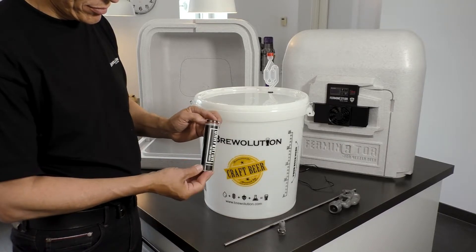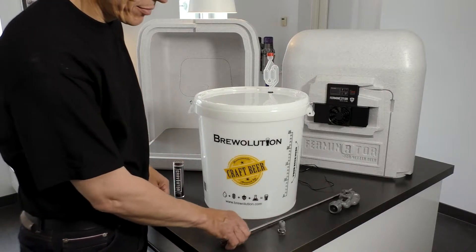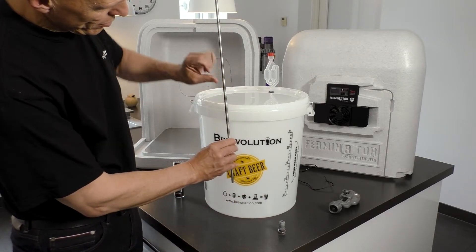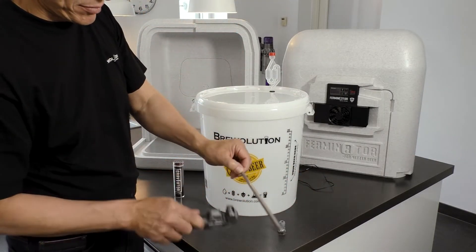See more about the Graviator on brevolution.com and in separate videos about this product. Another option to measure the temperature centrally in the beer is to mount a thermowell on your fermenter.